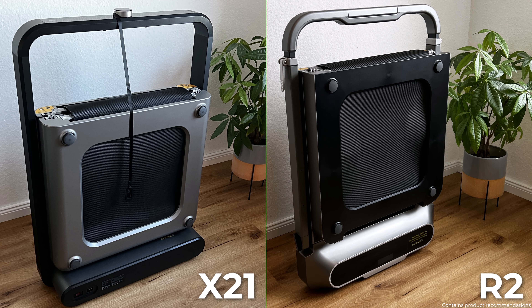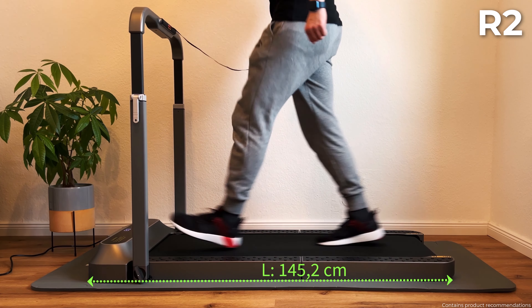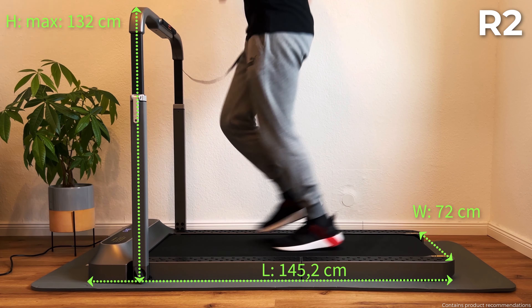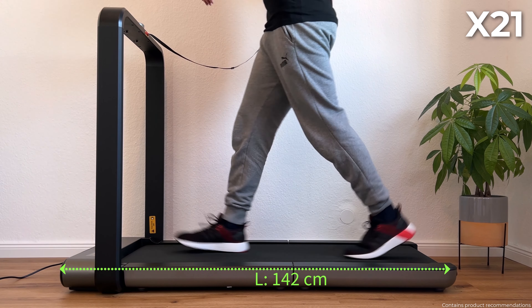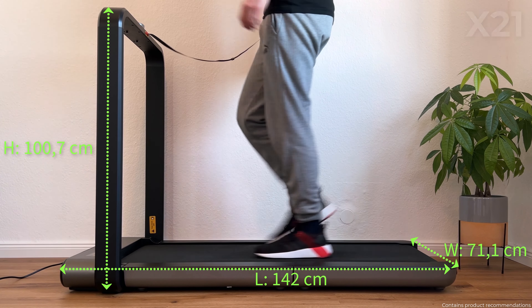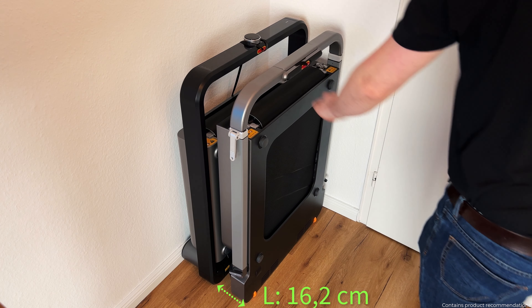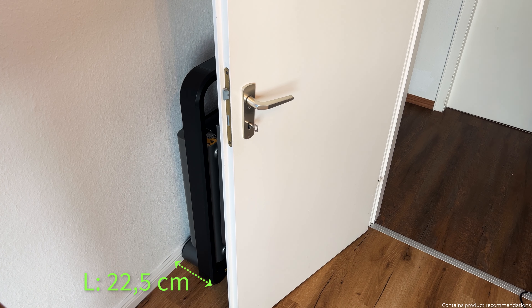Let's start with the design and assembly. The WalkingPad R2 and the X21 are both supplied fully assembled. The R2 has an unfolded length of 145.2 cm, is 72 cm wide and has a maximum height of 132 cm. The X21 is slightly more compact with a length of 142 cm, a width of 71.1 cm and a height of 100.7 cm. Both models are easy to fold and can be stowed away to save space. The R2 has a reduced length of 16.2 cm when upright, while the X21 is shortened to 22.5 cm when folded.